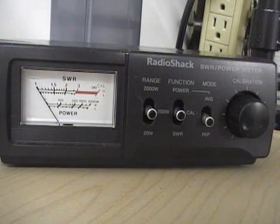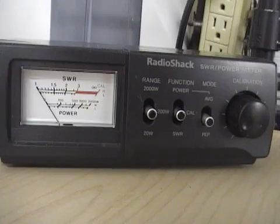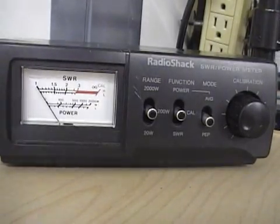On cbradiomagazine.com we're going to do a quick overview on how to check your SWR using a Radio Shack SWR power meter. We get a lot of questions from people new to the hobby who aren't quite sure how to use their SWR meters, so we're going to give a quick overview on this one. It should apply to a lot of similar meters, so basically let's get to it.